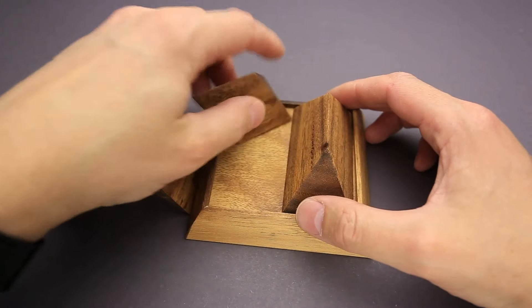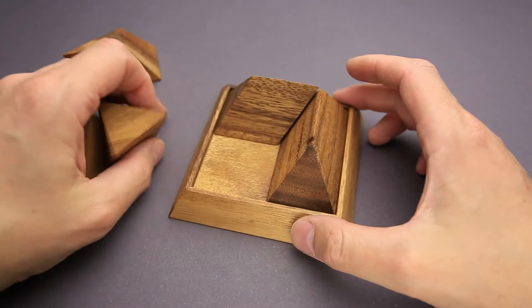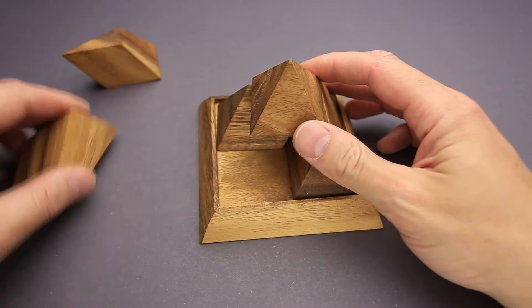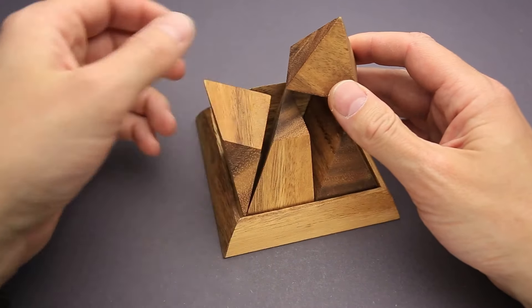Once you start solving, you will notice that there are a couple of parts that create two sides of the pyramid, which looks quite logical. There's another piece that you can put on top that looks absolutely logical as well. But then there are two weird parts that don't fit nicely together.